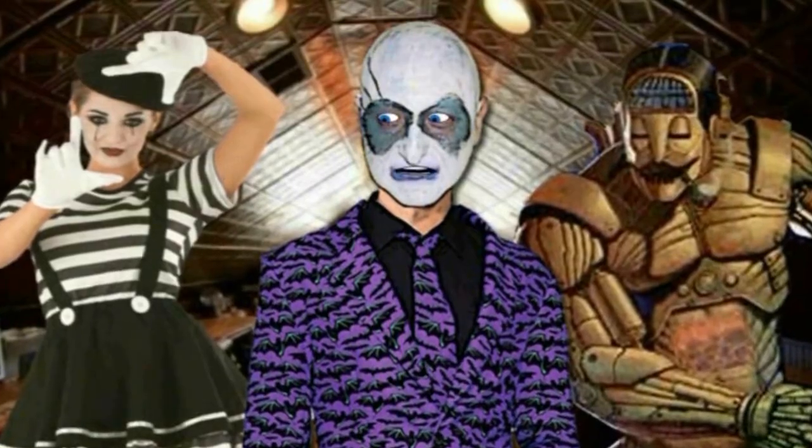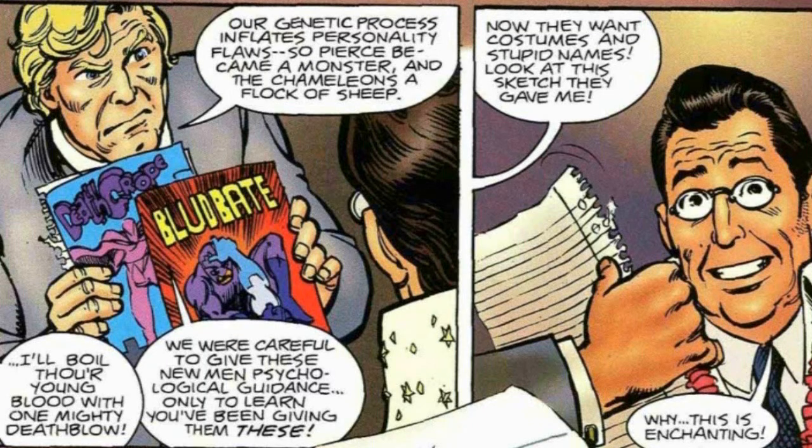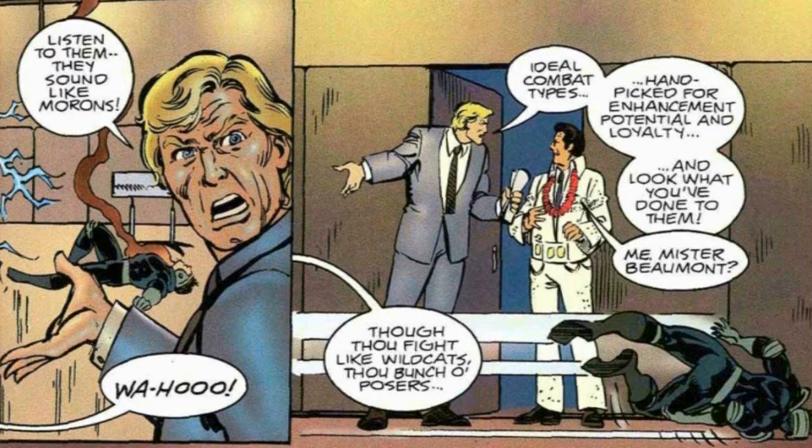It's a big finger to Image Comics. There's dialogue like: 'I've made a huge mistake. In order to make the max, thou lame-oid Savage Dragon spawn — thou boil, thou art young blood — with one mighty death blow.' And: 'Thou fight like wildcats, thou bunch of posers.'